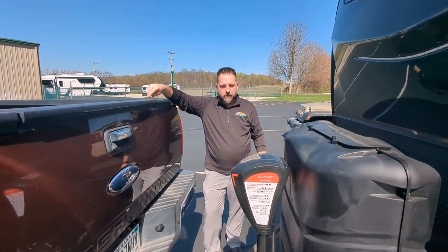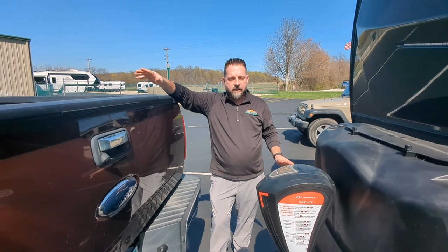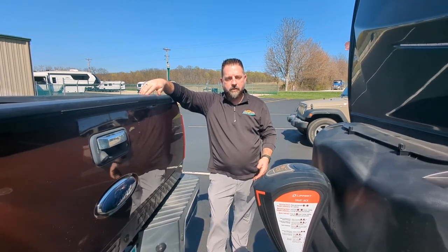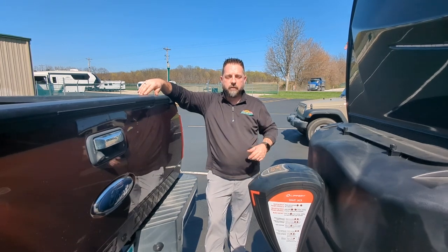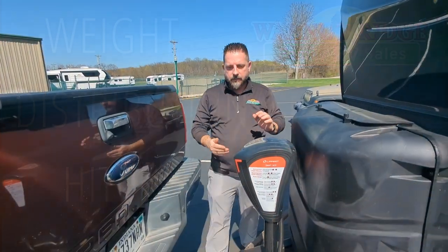Hey everybody, it's Josh with Walnut Ridge Family RV Sales. Today we're going to go over the three types of hitches that are most common that we hook up. We'll have a travel trailer with weight distribution, we'll show an Anderson Ultimate gooseneck connection attached to a fifth wheel, and then we'll show a traditional fifth wheel hitch. Let's get into it.